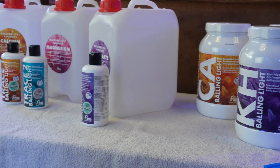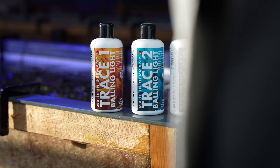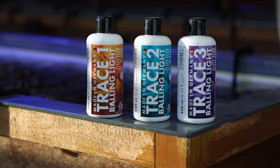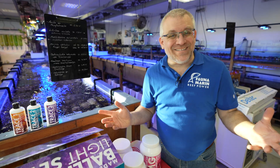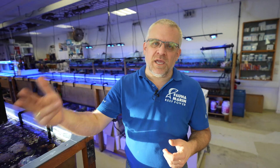You put these in a specific relation into your canister. You have the trace elements, the macro elements, vitamins, and organic compounds together with your calcium and alkalinity. This is the primary care system. The individualization happens because the ICP test shows you the different levels — strontium, molybdenum, and iodine. You then add less or more of each element into your canister depending on your aquarium's needs. You create your own stock solution with high concentrations of the right amount of elements, vitamins, and organic compounds, made exactly for your aquarium based on the ICP test.